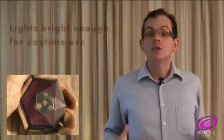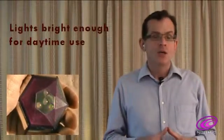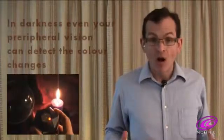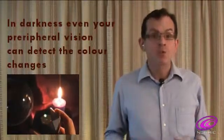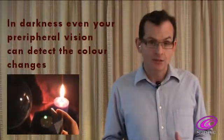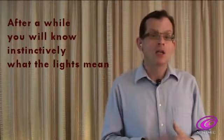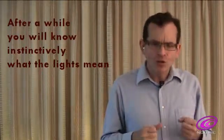The middle blue light I will explain in another video. The coloured lights are bright enough for daytime use, and you can gently gaze at the device without the need to finely focus your vision. In darkness, the lights are so bright that even your peripheral vision will be able to distinguish the colour changes. Your eyes can relax somewhat as you see the different coloured lights. Their triangular positioning was chosen so that after using the device for a while, you begin to know instinctively what the lights mean.